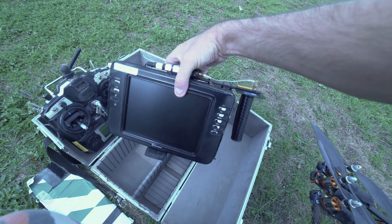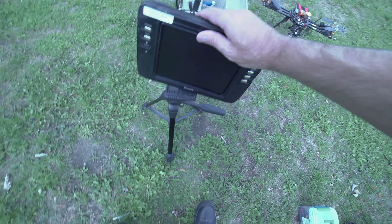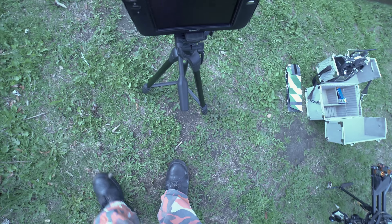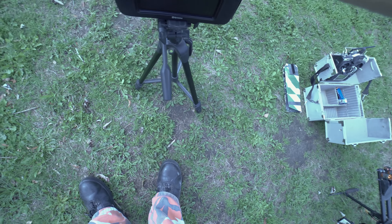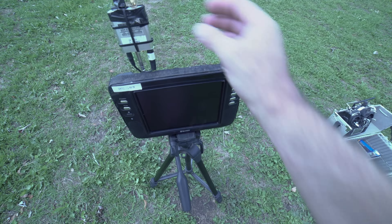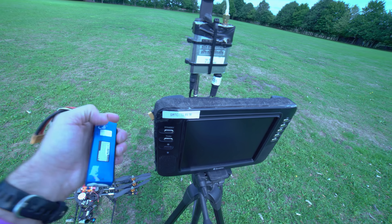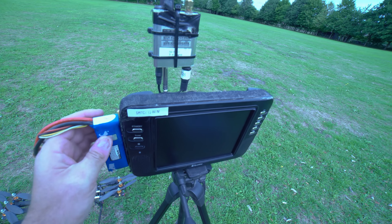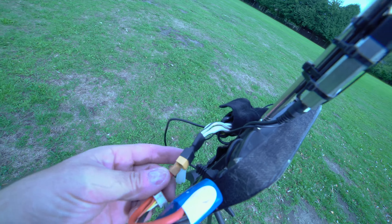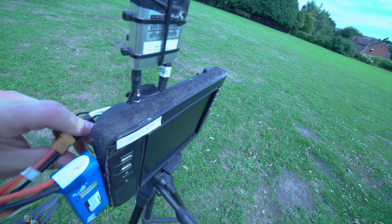You basically put this up, then you put it on a tripod. The tripod will not be included as part of the deal, but anyone can get hold of a tripod - it's not a big deal. Once it's up on a tripod it'll look something like this, and you power it with a battery which is attached onto the velcro on the side and then just attached onto the plug connector like so.